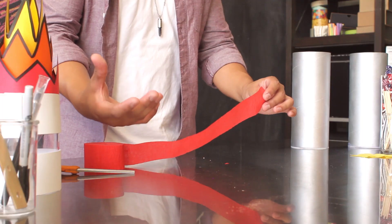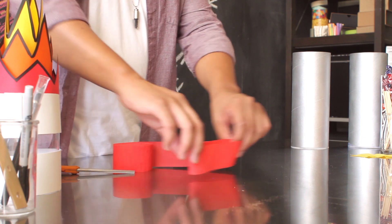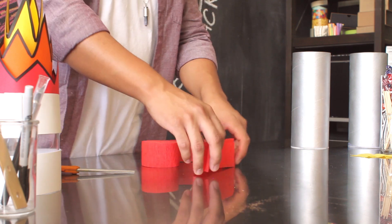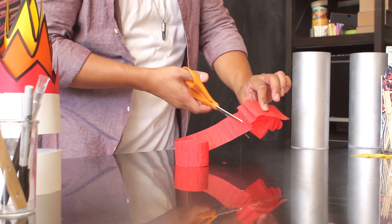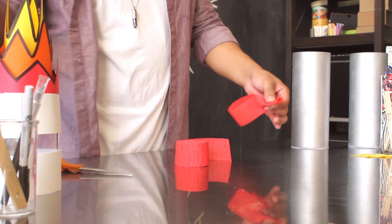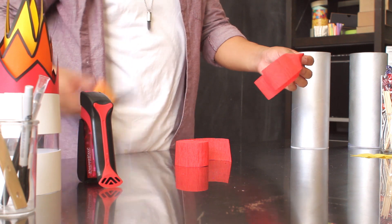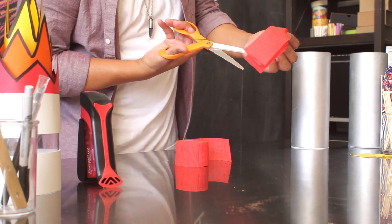To create the flames of your booster pack, take the red crate paper and fold it over each other to create eight to nine layers that are about three to four inches long. Cut it off, and then fold it in half. Take your stapler, staple it together, then trim the edges of your paper.